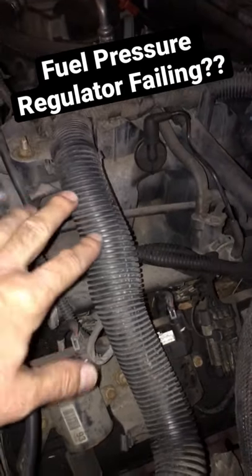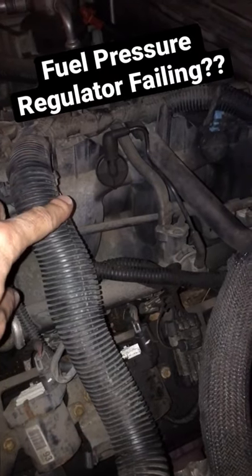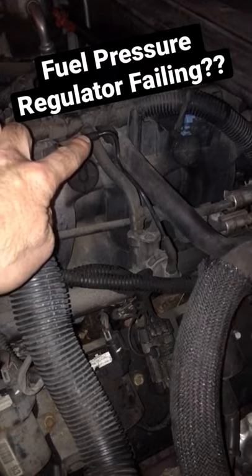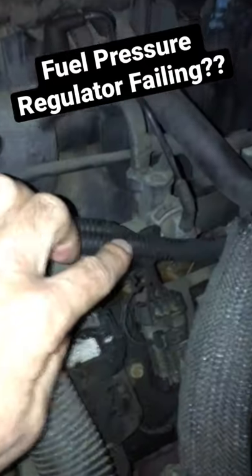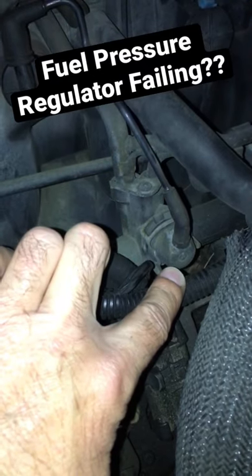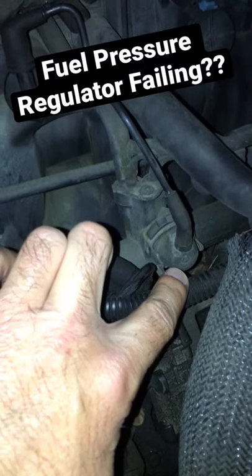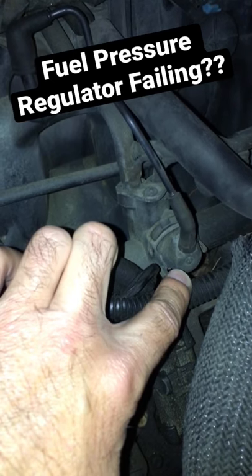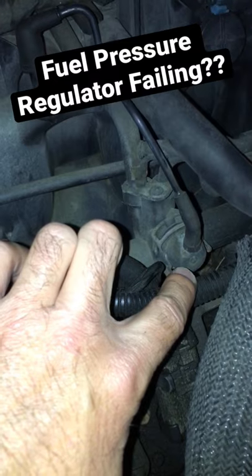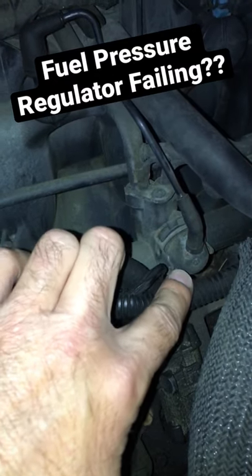Looking here, this is a 5.3 liter V8 General Motors V8. This is our fuel pressure regulator vacuum line right here, and our fuel pressure regulator is right here — that's what we're going to be replacing. This one is starting to fail; we're getting some fuel leaking into the throttle body area, and pressure is not registering what it needs to be and it's dropping as well.